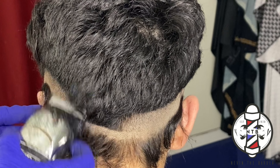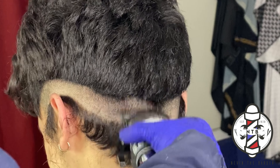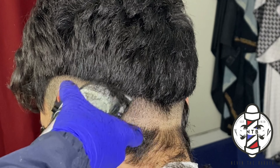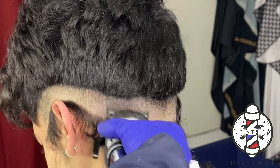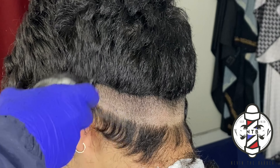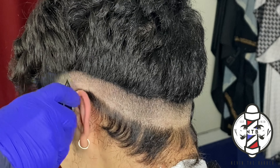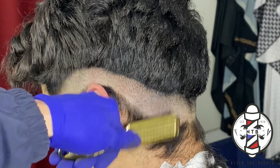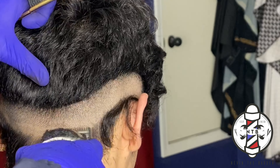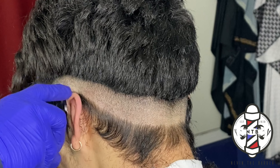As you guys can see, I'm making this guideline consistent just as I did with my trimmer line. Little by little, just keep attacking that guideline. It's very important that you identify the growth pattern of your client's hair so you can see what direction it's growing. In some cases you might have to angle your clipper in different directions — it's a lot easier when you're angling the clipper in the direction that the hair is growing out of the scalp.